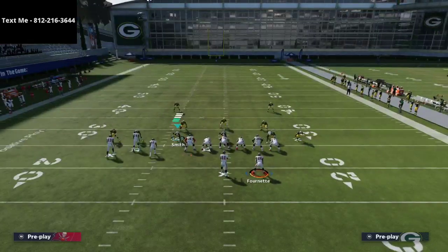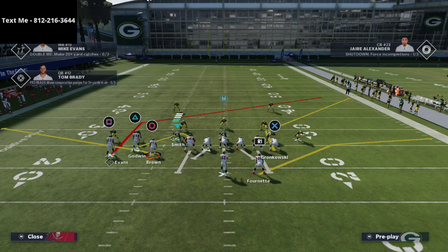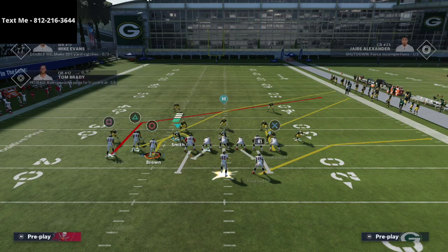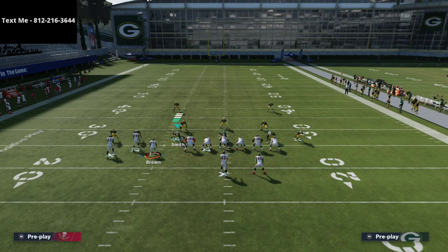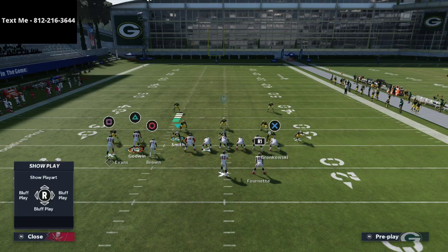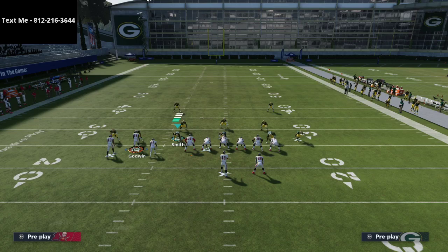All we're going to do is take the tight end Gronk and put him on a smart route — you'll see it turns his corner route into a really sharp cutting angle. Then we're going to take Antonio Brown and put him on a crossing route. The last thing I like to do is take Chris Godwin and put him on some type of zig route. You could also flip it and put Brown on the zig and Godwin on the crosser.